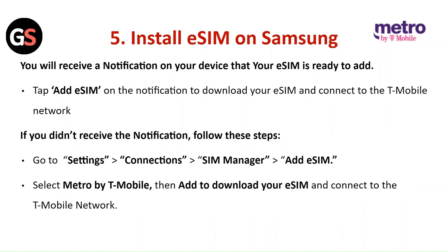Install eSIM on Samsung (existing device): You will receive a notification on your device that your eSIM is ready to add. Tap on Add eSIM on the notification to download your eSIM and connect to the T-Mobile network. If you do not receive the notification, go to Settings, then Connections, then SIM Manager, and add eSIM. Select Metro by T-Mobile and then tap Add to download your eSIM and connect to the T-Mobile network.